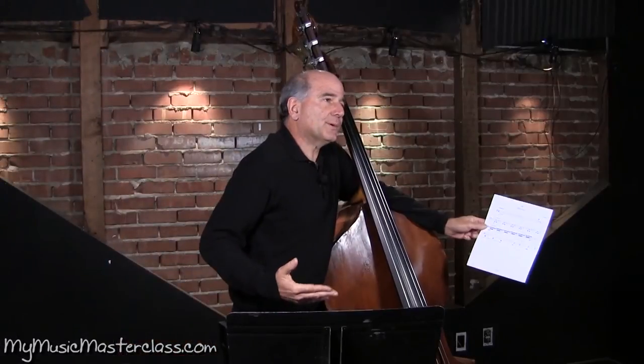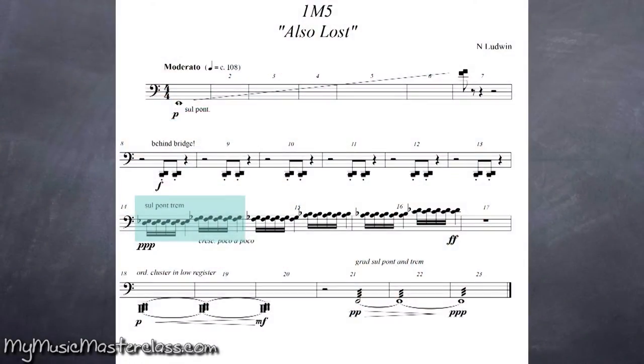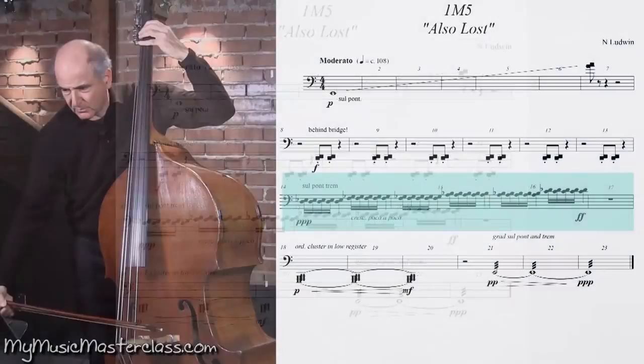I was lucky enough to work on the television show Lost. Sul ponticello tremolo — and it's a cluster. There are two notes here that are meant to just be... pick any of these two notes.